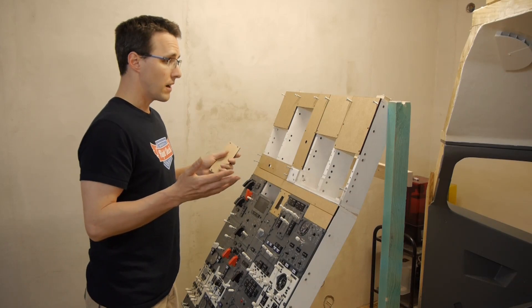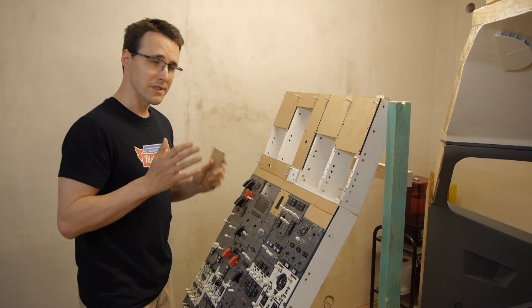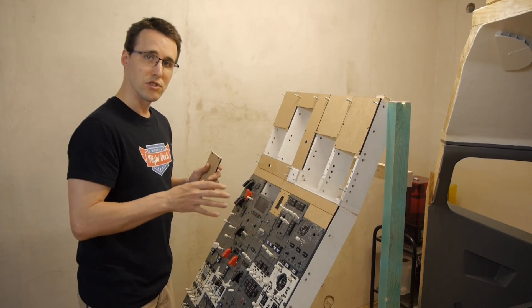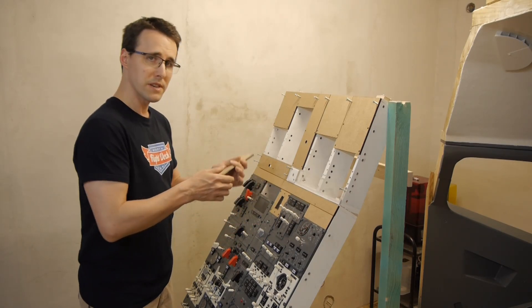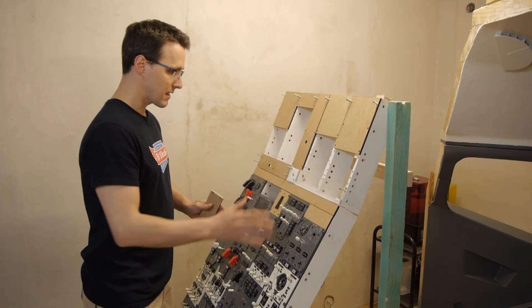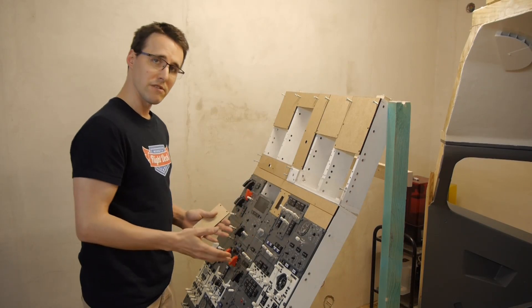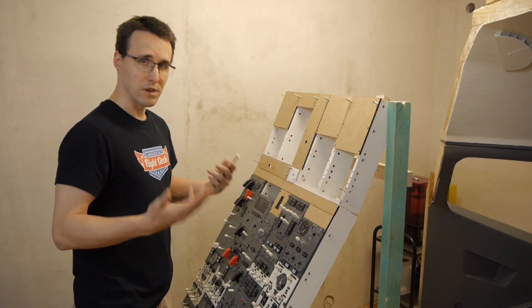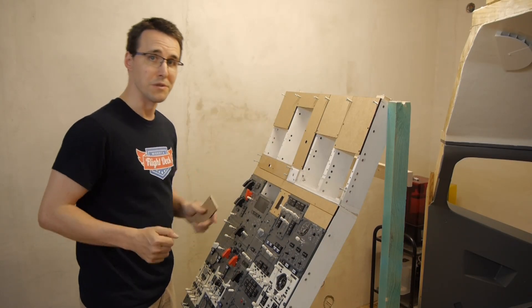Or if you are not 100% clear which size all your panels should have, then you could use this material for a first try, make all these panels and see how they come together on the overhead frame, and later switch to acrylic material. Just for you to know.